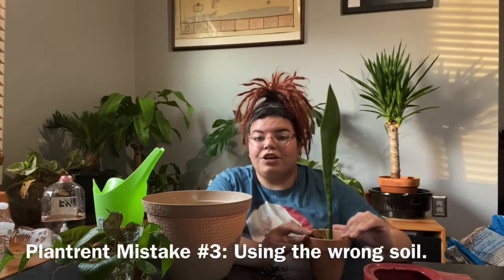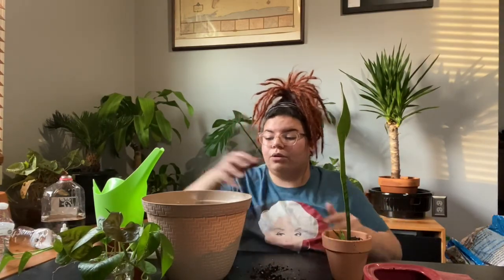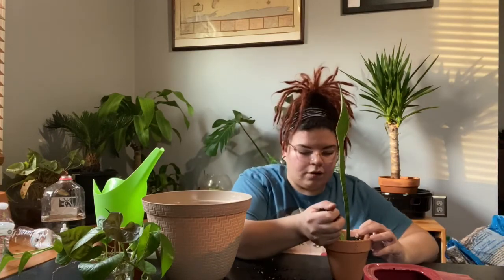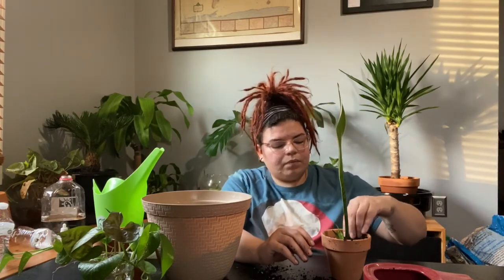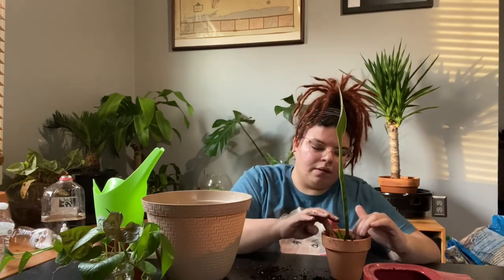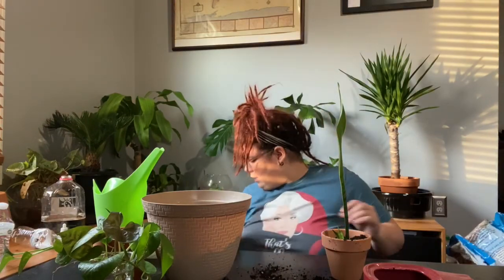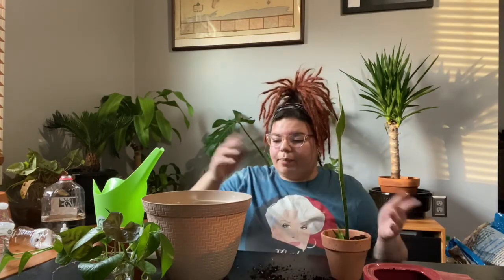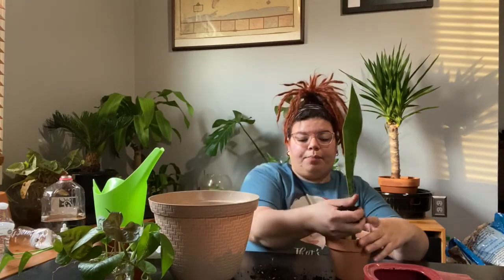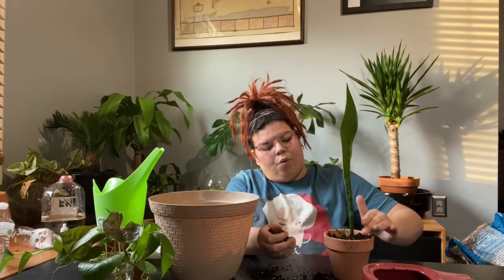I would just stick anything in a pot no matter what it was, and I would use really poor quality soil. The soil you use for your plants really matters — that leads to plant repotting mistake number three: bad soil. I thought it didn't matter what kind of soil you had as long as you had soil, and that is so wrong. Now I use Fox Farm soil mixed with regular potting soil. For this snake plant, I use about two parts potting soil to one part Fox Farm.